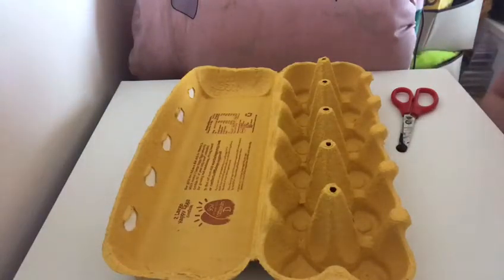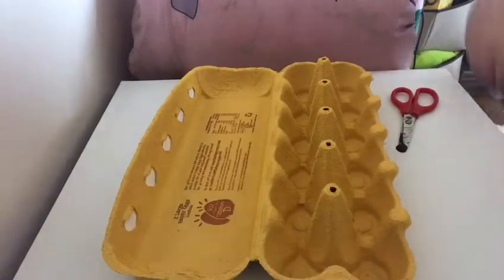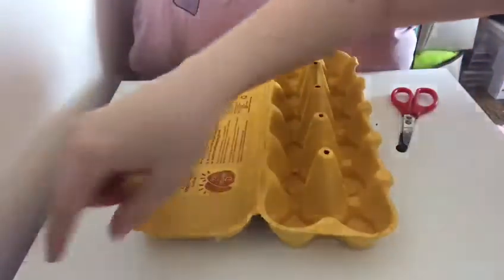Okay, so we're going to make some egg carton animal crafts. There are all different animals you can do — you can get your parents to help you look it up on Google for inspiration. I personally am going to do a bee.